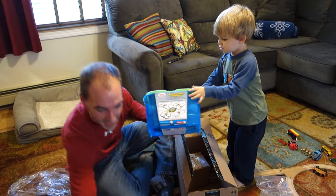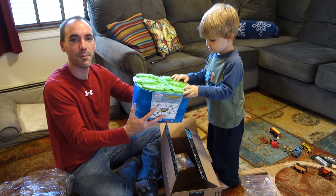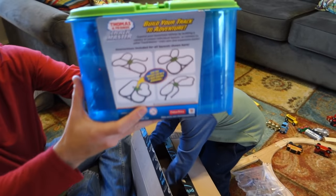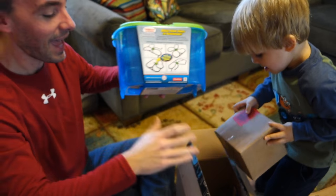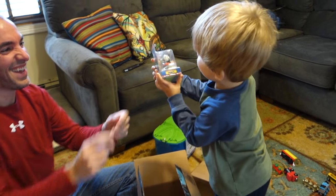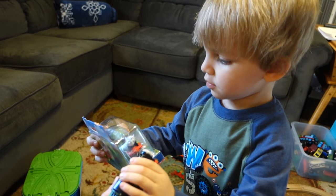This is a Trackmaster starter track. This is for trains like this. These are a little bit bigger than the wooden trains that we use. It's sort of like a builder box where you can build all kinds of different little variations. I thought that'd be fun for him. And the next thing you'll want out of here is that — Percy! That's Percy. This is a replacement of this Percy, which came with Clark's collection.